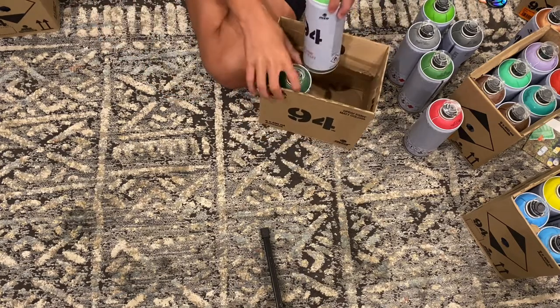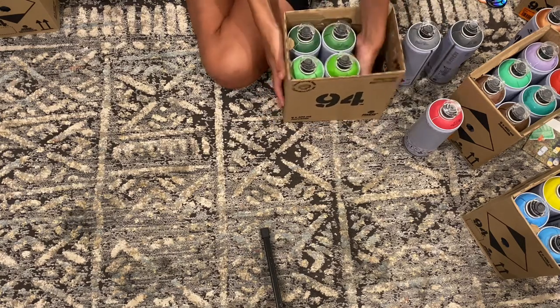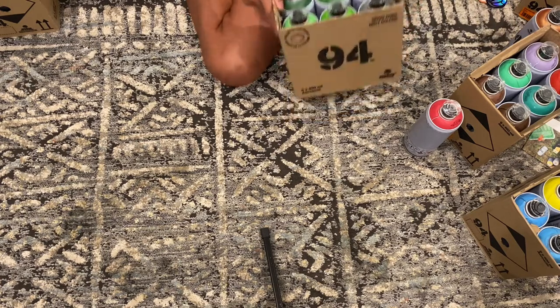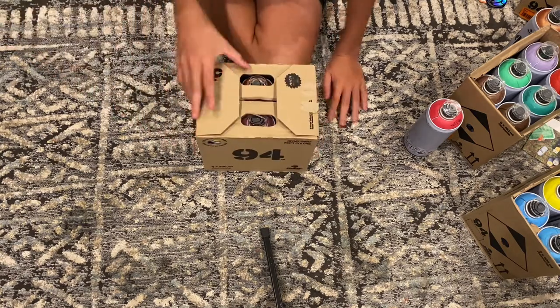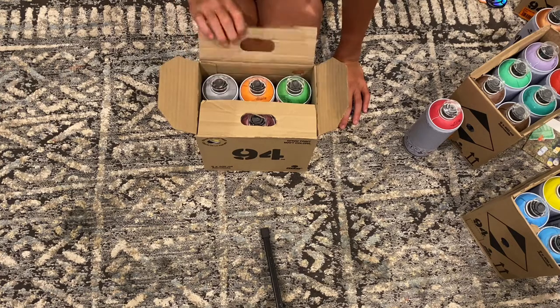Going to put these into the case. Last case, you guys — oh my gosh, we have so much spray paint!